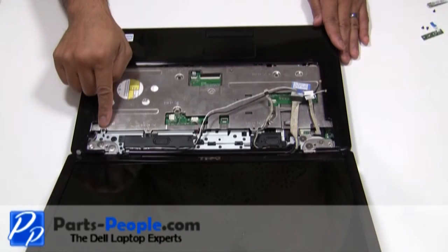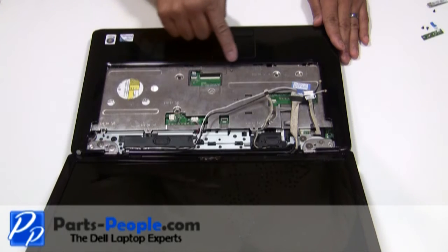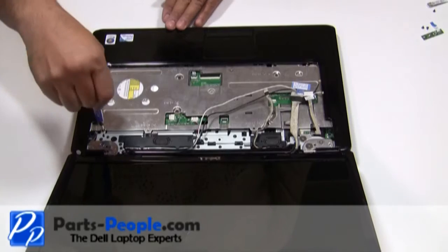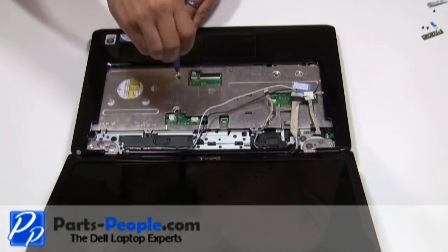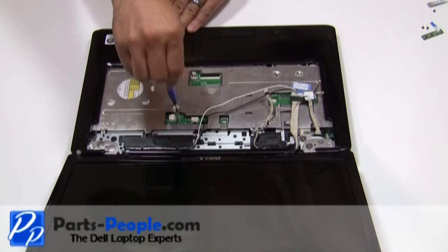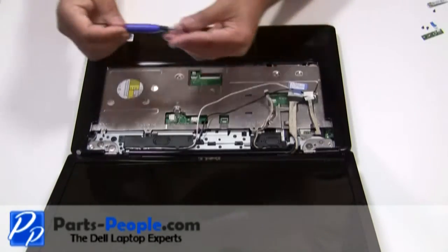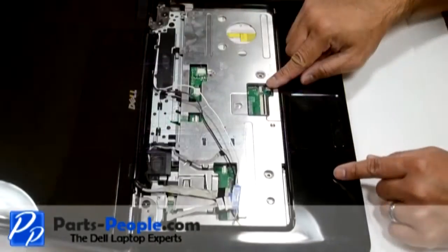Remove the four screws from the middle of the palm rest and a single waffle screw on the upper left-hand corner. Unplug the touchpad cable from the motherboard.